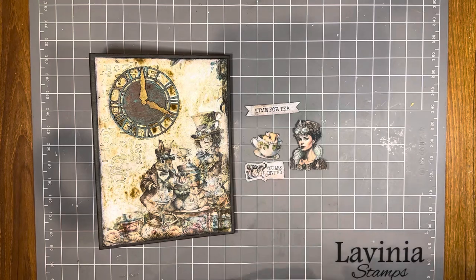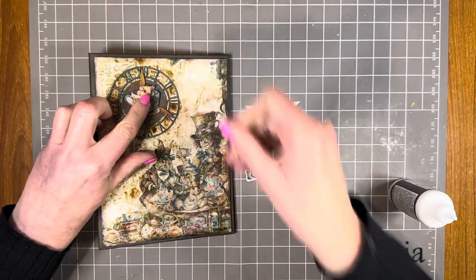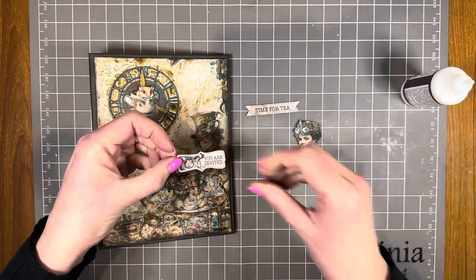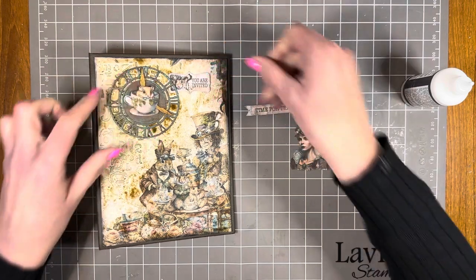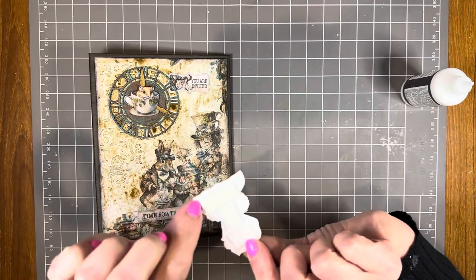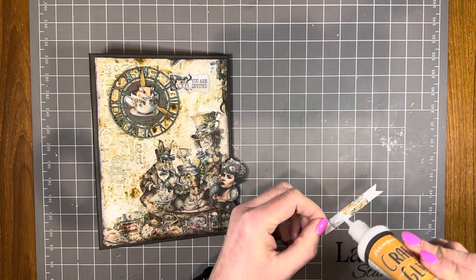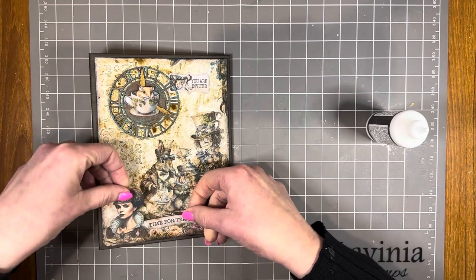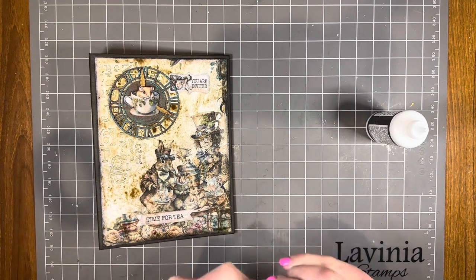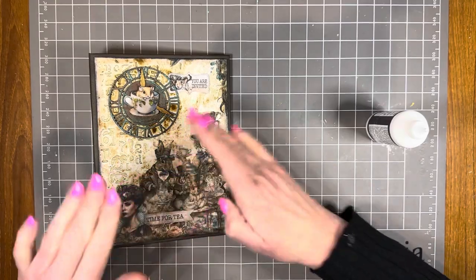I'm sticking them on with Stamperia craft glue. This little cute mouse in a teacup is going on the center of the clock. The 'You Are Invited' piece with another cute little mouse I'm slipping just underneath the chipboard clock so that mouse is peeking out. 'Time for Tea' is going down here, and I've put some mounting tape under the gorgeous lady figure and she's just popping to the side. Front cover done!